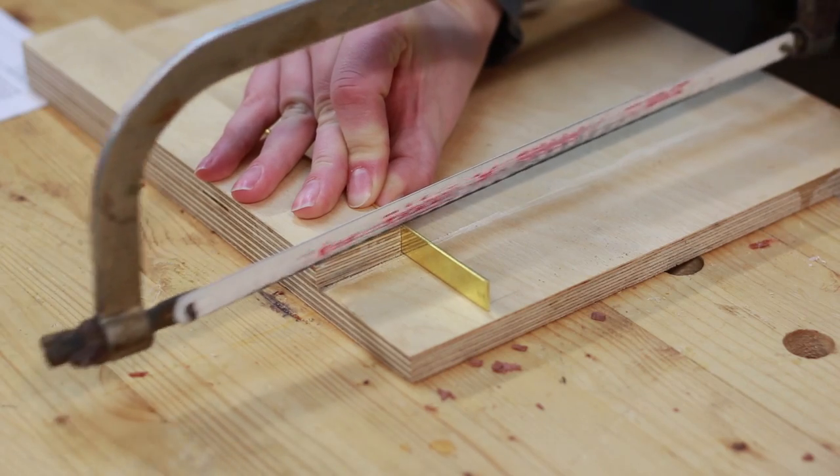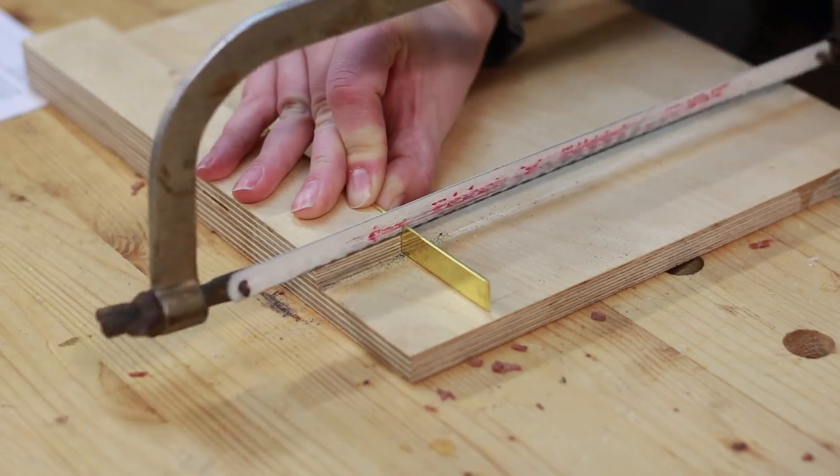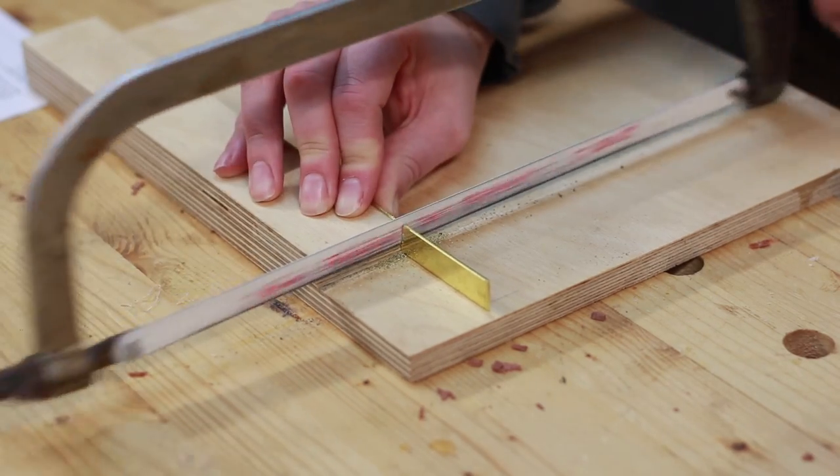Finally the brass could be cut to length. Veritas included enough for at least one spare but it's pretty close to two. This was cut to a rough length first then filed to an exact fit later.